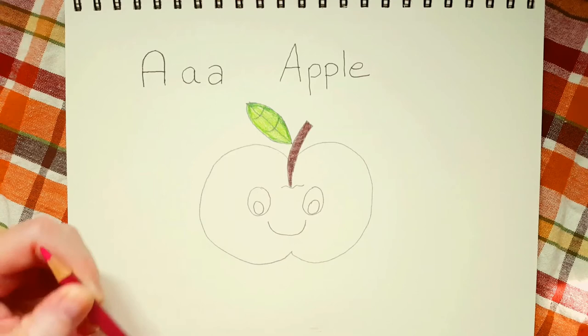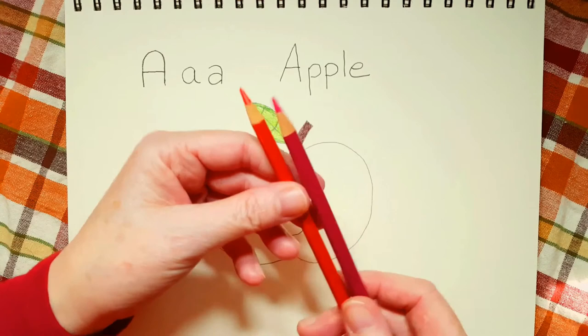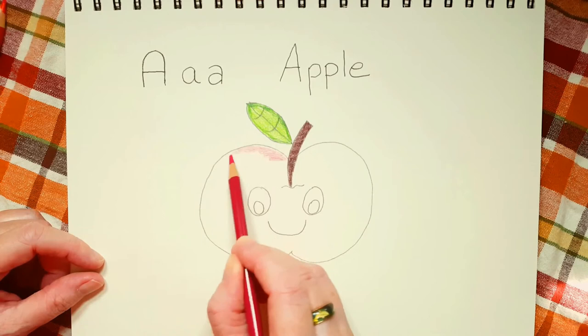Now I'm going to take my red color and color in my apple. My red is a little bit of a pinky red, but I also have a little bit of an orangey red. I'm going to use both of these, but I'm going to start with the pinky red. And you don't have to use red for your apple — you can have a green apple or a yellow apple.